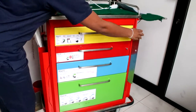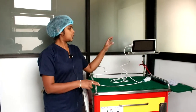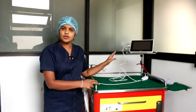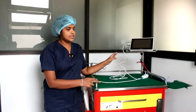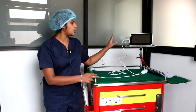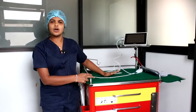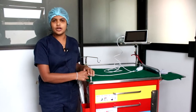This trolley also facilitates the use of equipment needed for fiber optic intubation. If you have planned for a fiber optic intubation, you can store the monitor here and assemble your equipment on the top of the trolley.